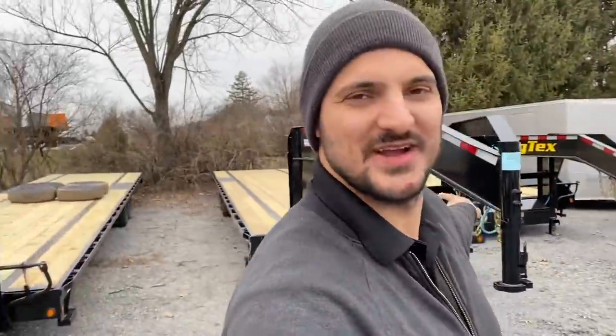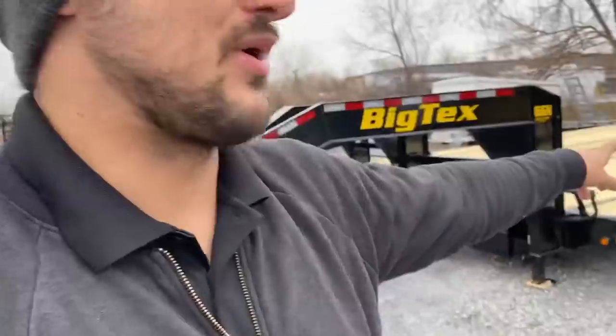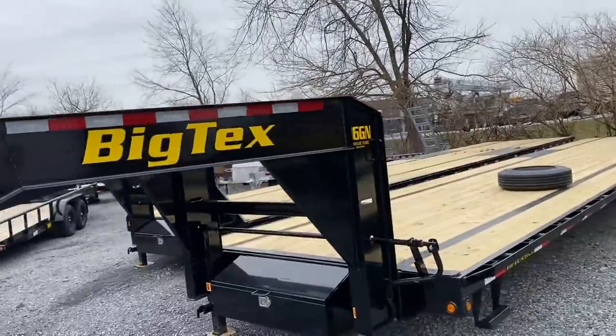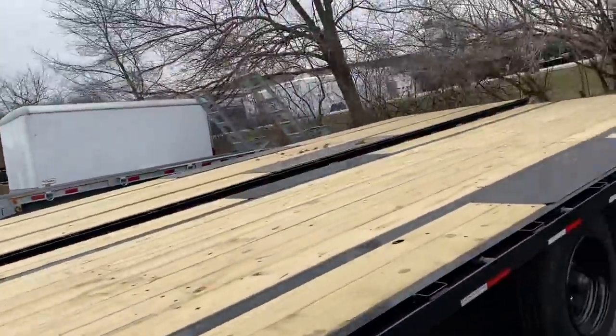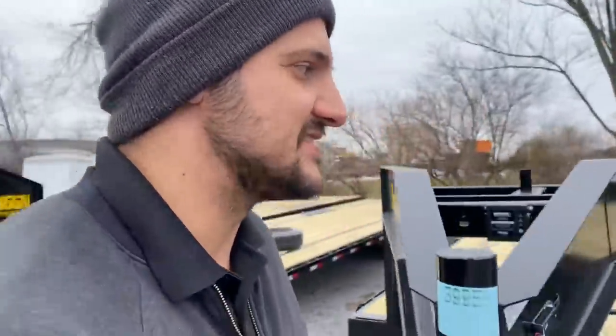This is a BigTex 16GN with 8,000 pound torsion axles, not leaf spring axles. I have 8,000 pound leaf spring axles on the Load Trail, but this one is specifically torsion axles. What's really crazy is I got this trailer right here, but also I got this one right here — another 16GN. They're prepping that one; the spare tire isn't mounted yet and all the lug nuts aren't there. So I actually got two trailers this time instead of one.